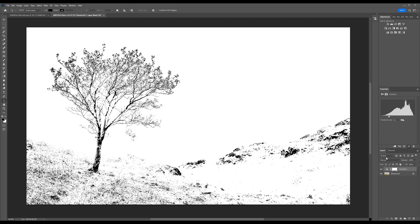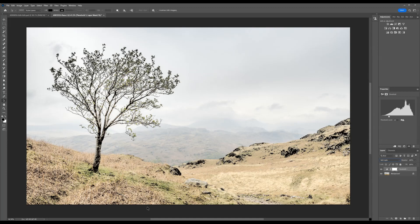We're getting nice deep blacks in enough areas without it clogging up too much. And if we change the blending mode from Normal to Soft Light, we bring that lighter tone into all of those mid-tone areas. It looks horrible as a colour print, but once we turn it into a duotone, it'll look good.